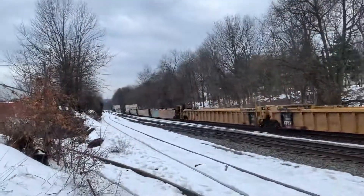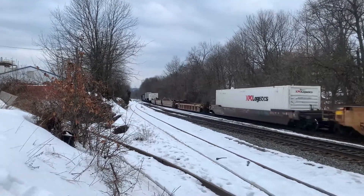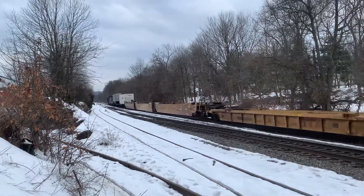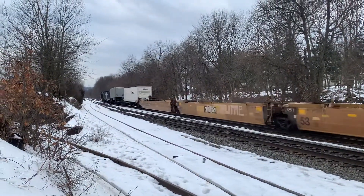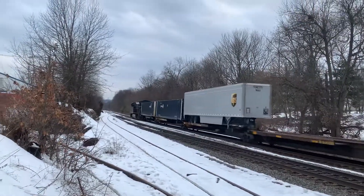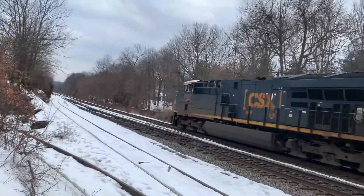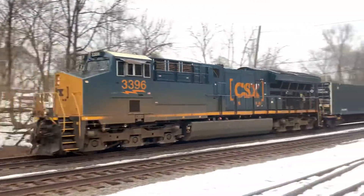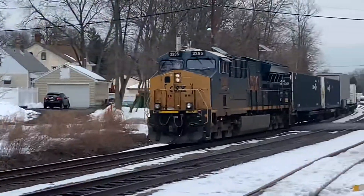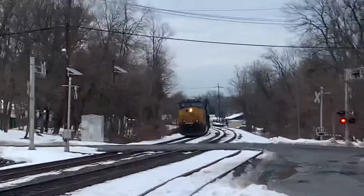Here we go — and this is a very short train today. Do you know the box? All right, here we go. Three, two, one — DPU! All right, 3396 ET44, and CSX kill 32 heading east.